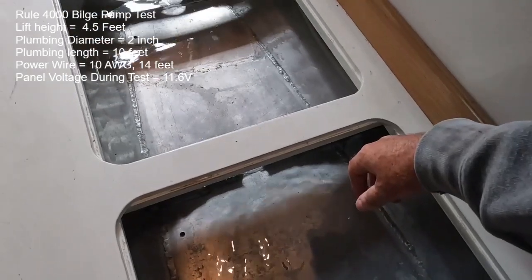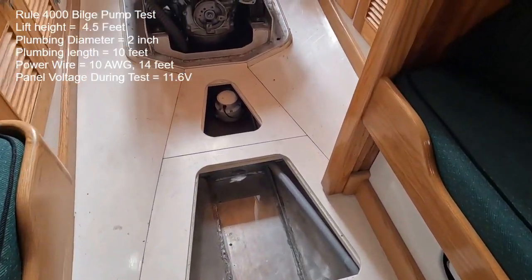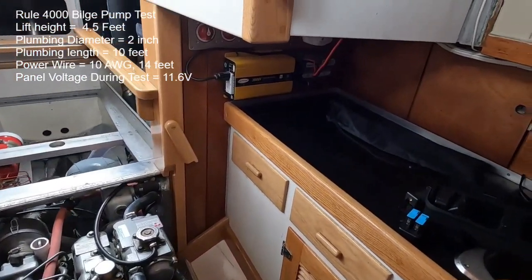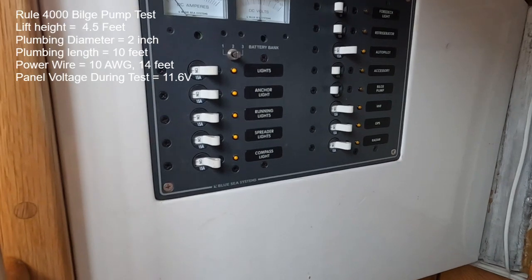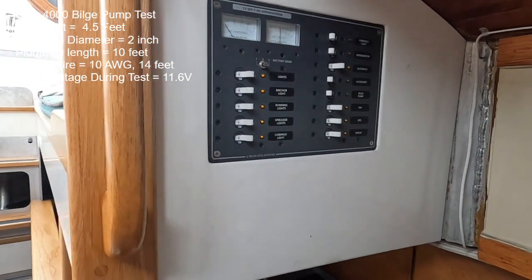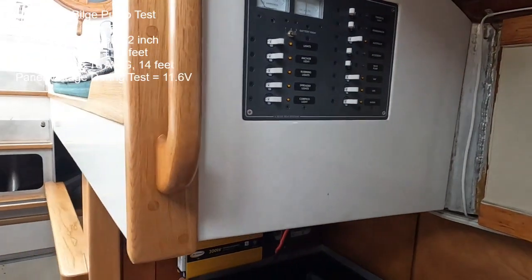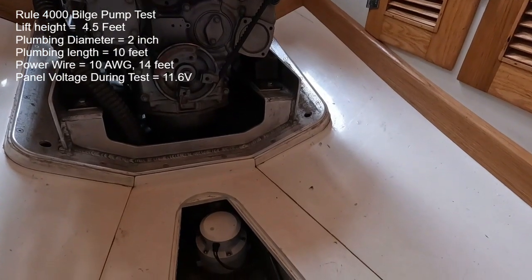This will be take two for the Rule 4000 bilge pump test. What we did before was tested the pump with a high voltage condition — the batteries were fully charged, and there was still solar putting some energy in during the test, with 13.5 volts at the panel throughout. I need to make a correction from that first video: I did the math wrong. Instead of putting in five gallons, I accidentally pushed four on the calculator.